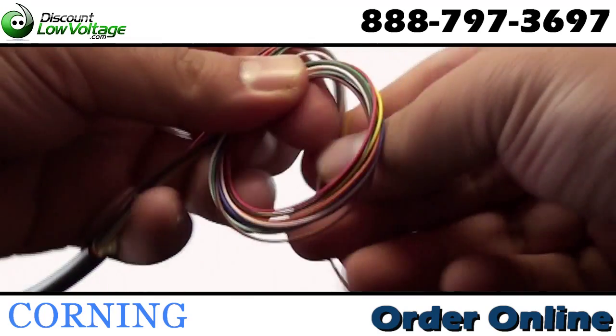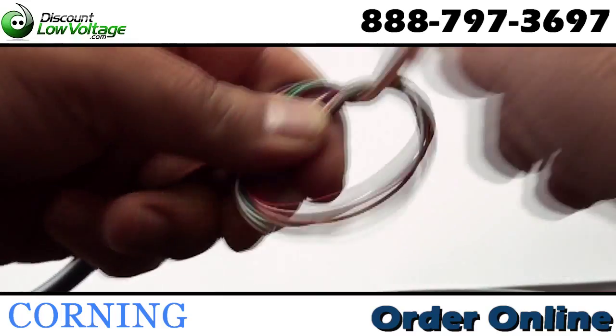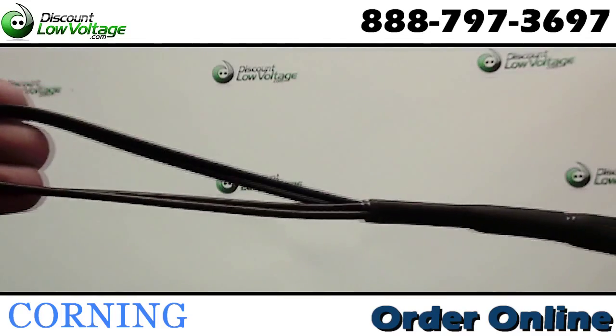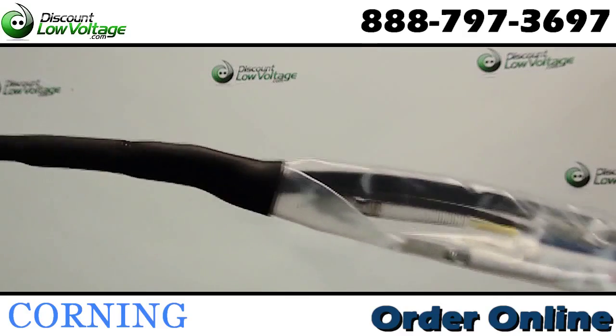All dielectric construction requires no grounding or bonding. Sold per foot, and we also have a pre-terminated option for you in case you want a plug and play setup.